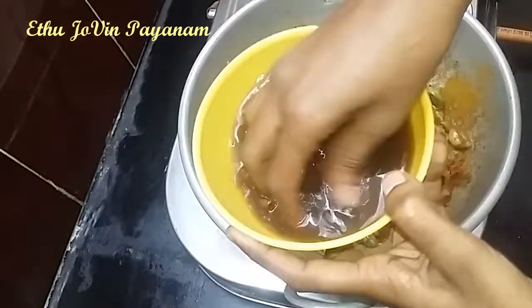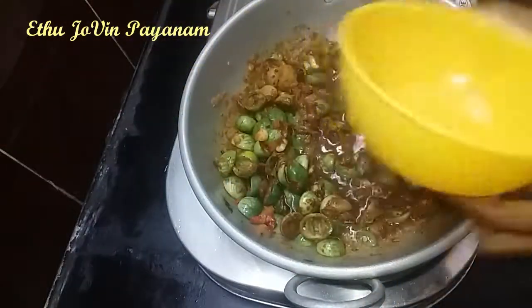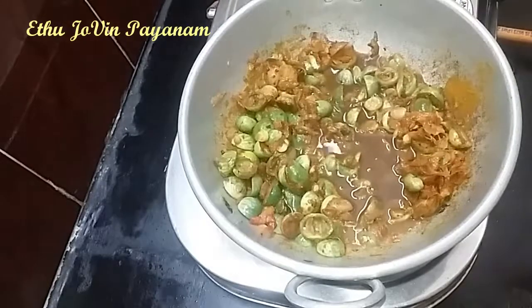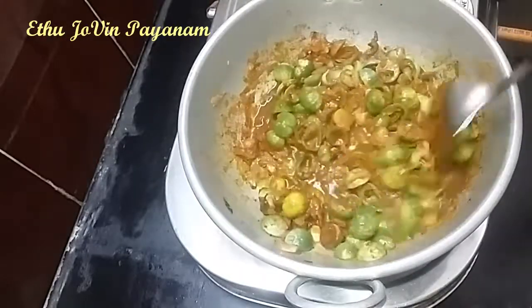We pour the Puli Karasal. Put it in the pan. Then we put it in the pan.